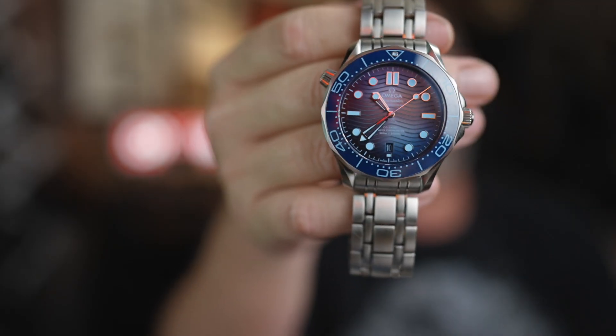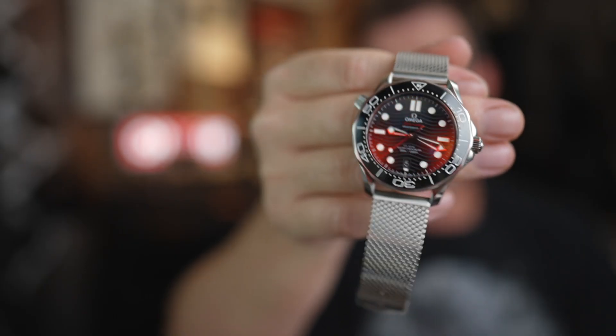This blue beauty comes in at $6,300 on the bracelet. I think it comes in at $5,900 on the rubber strap. Compared to the regular Seamaster, it's about $400 more expensive on the bracelet. This regular Seamaster has the Omega Stainless Steel Mesh Bracelet.